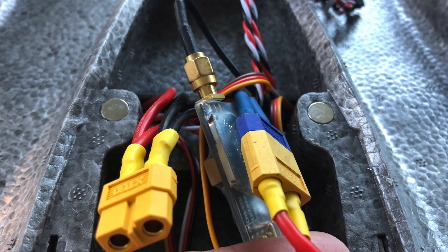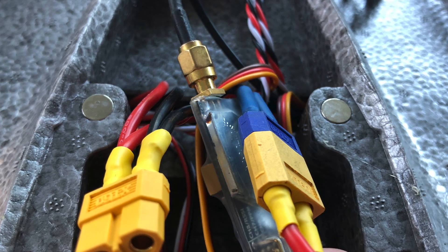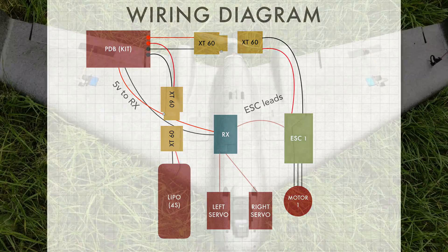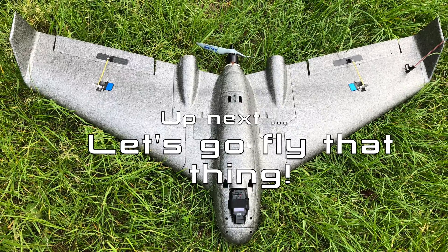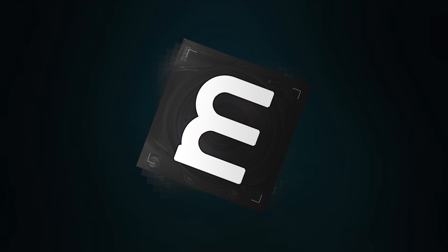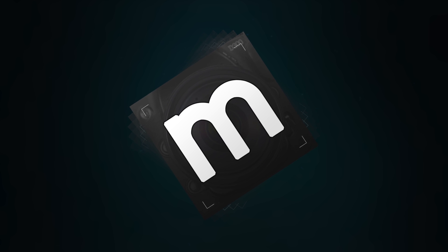Final task: disconnect the twin engine setup from the connector and put on the single motor drive. You're done. That's it for this time. Don't forget to subscribe and we'll see you next time. Meanwhile, we've got some cool videos for you that you might not have seen yet.